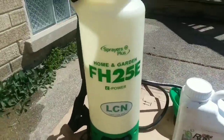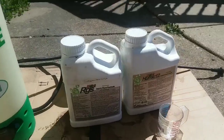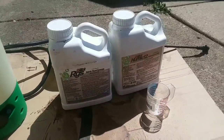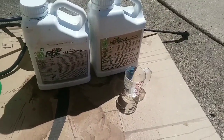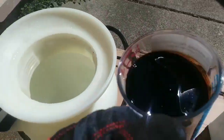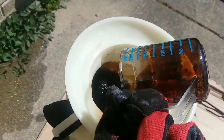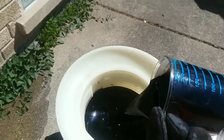For today's spraying and praying application, we're going to use the Sprayers Plus FH25E and apply another dose of RGS and Humic 12. Today we're going to go three ounces per thousand on both of these because I already went pretty heavy last weekend — just a light dose to stimulate a little bit of root growth, increase nutrient availability, and feed the microbes in the soil. We're doing a full tank here, so six ounces of each. I just finished editing the video and I apologize — the clip of me spraying the liquid RGS and Humic 12 did not turn out. There will be more spraying to come of that.